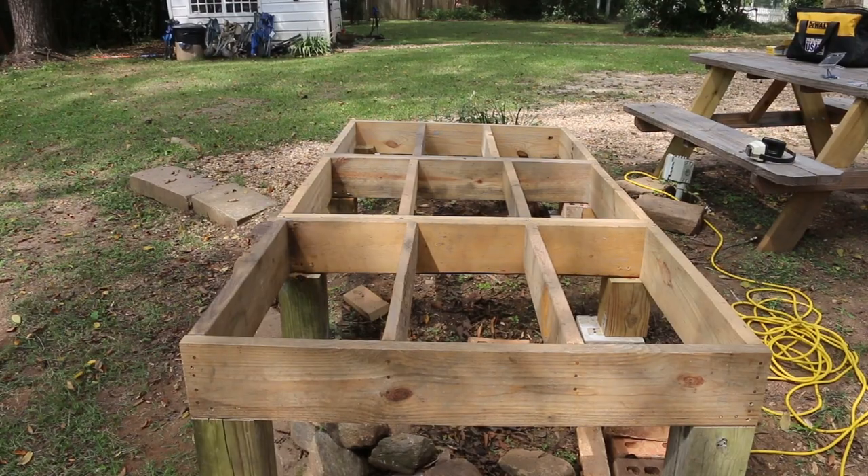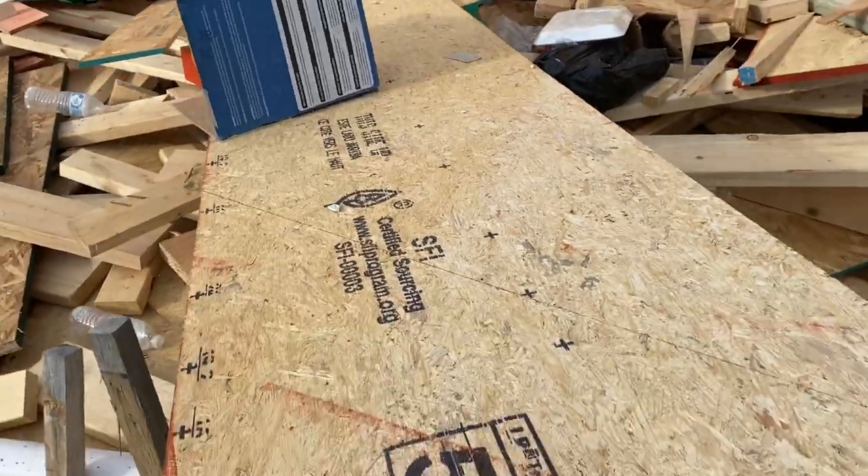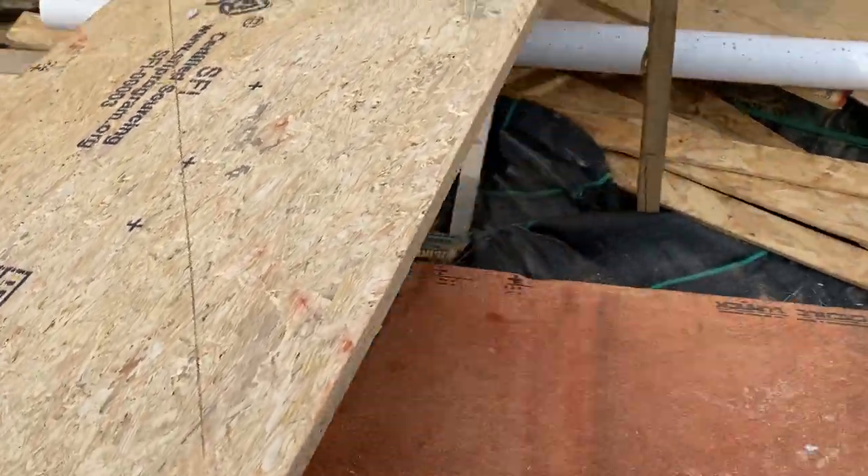And now for the subfloor. As luck would have it, I need subfloor and there's a whole bunch of subfloor right here. I've got permission from the builders to get it, so I'm raiding the trash pile over here for something that I need.